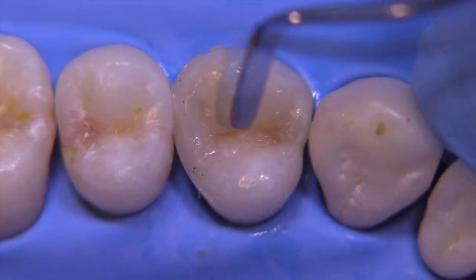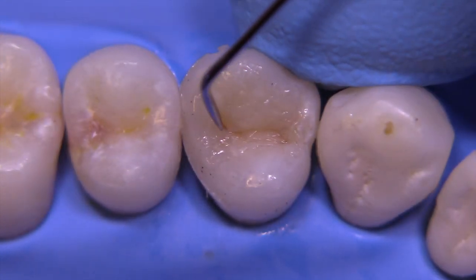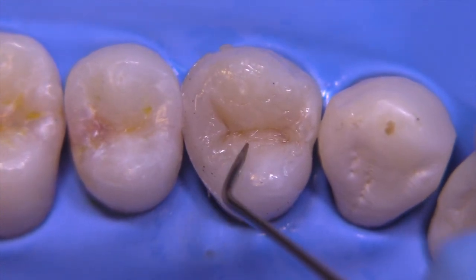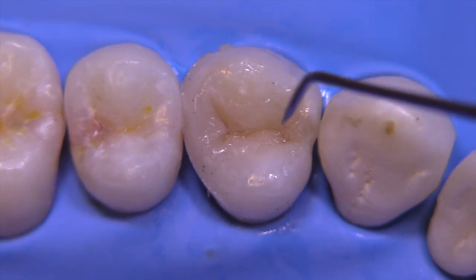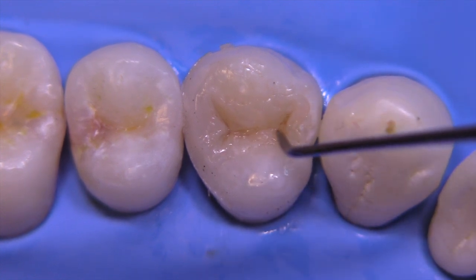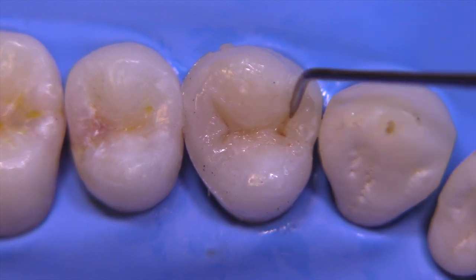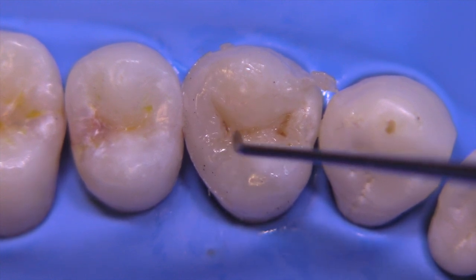I'm utilizing the IPC, now switching over to the pointy instrument in the Compo Sculpt system. You just continue to develop the morphology based on what you believe it should look like, guided by the adjacent teeth, your knowledge of the contours of the triangular ridges, the occlusal relationship, and so on.